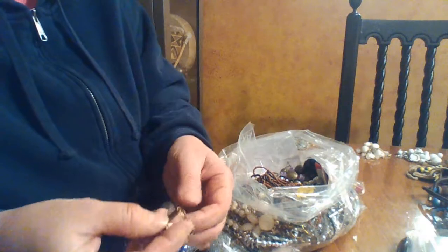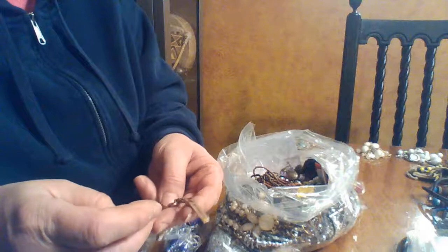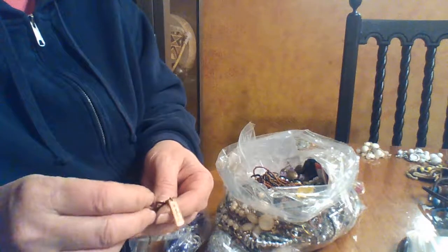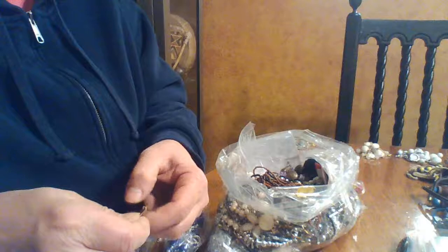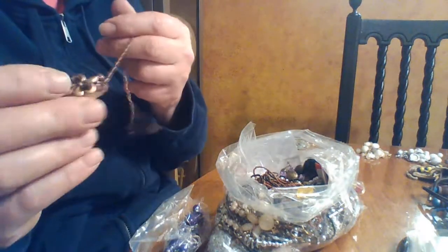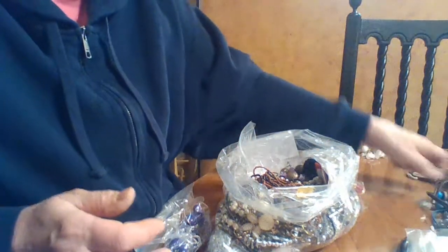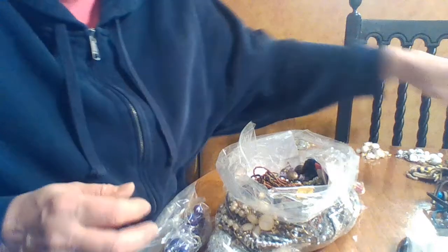This one is from Claire's, so it's nothing exciting. I don't think anybody would actually wear it — I don't even know why it doesn't have a clasp of any kind. I don't understand how it would work, so that's going to go into the recycle bin. I'll probably take off the little charm and throw the copper into the recycle pile.